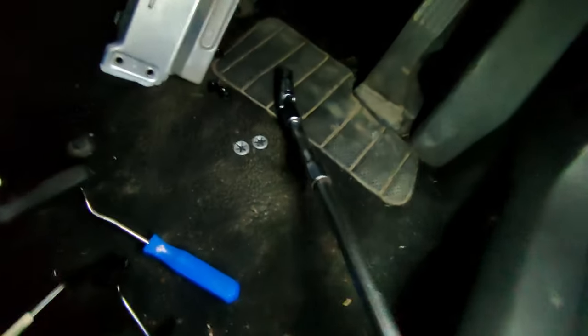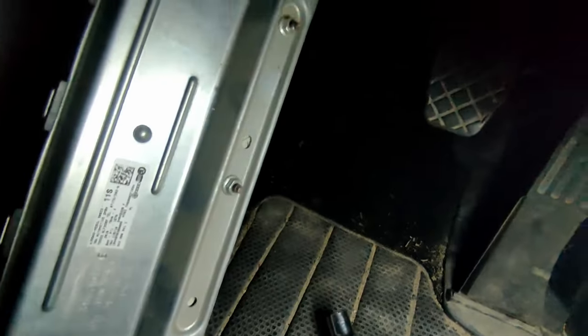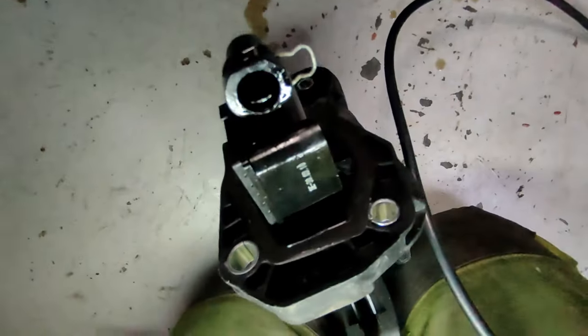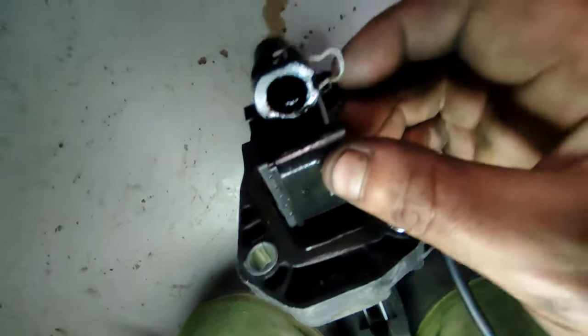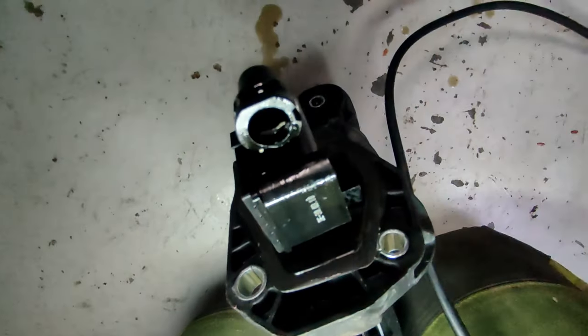There we are — you can see the extension I used for the top bolt with the universal joint on the end. And there's the footwell without the clutch pedal and master cylinder. Coming out here you can see where the pipe goes back in — the hose I've pulled out clips in and out like that.